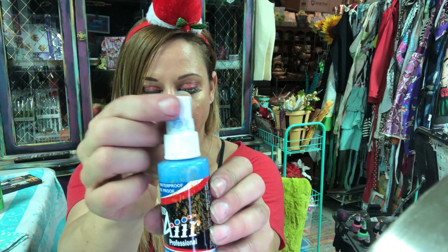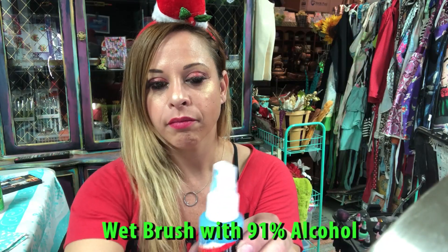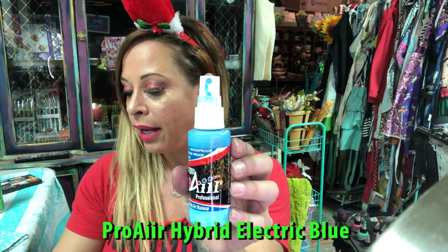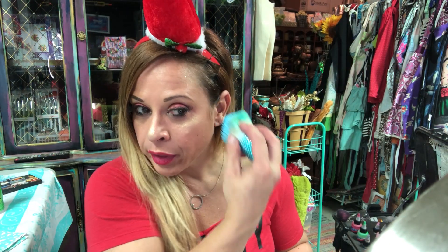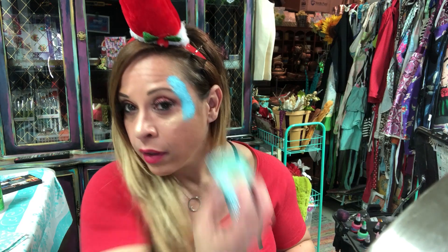I'm gonna check my paints just to make sure they don't clog up. If they do clog up, I just take a brush and clean out the spout a little bit. I'm gonna be spraying this down on my mixing mat and using a kabuki brush to apply some background color. I've spritzed a little blue on the mat and I'm gonna softly apply that.